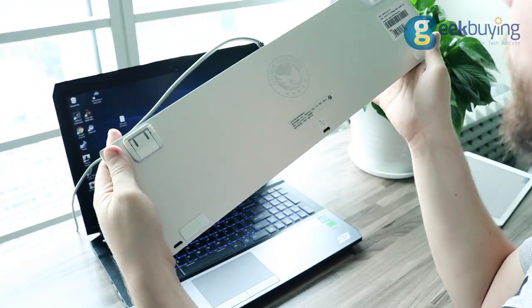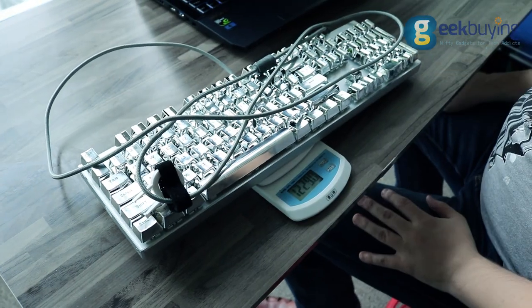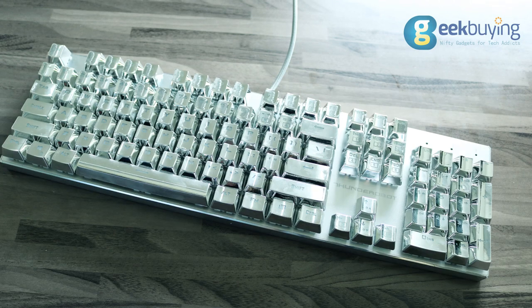Storm Shadow's frame is made of aluminum and weighs around 1.2kg. It has a numpad but there are no additional panels.